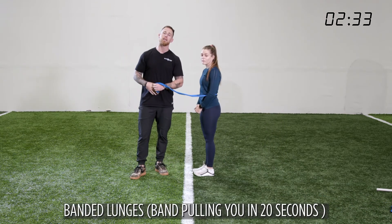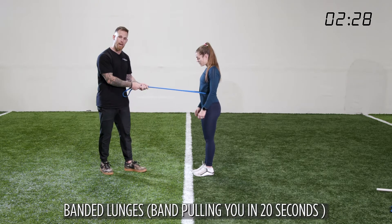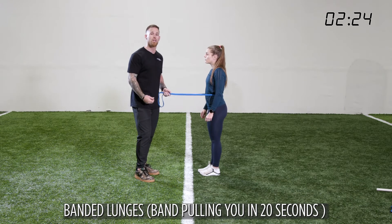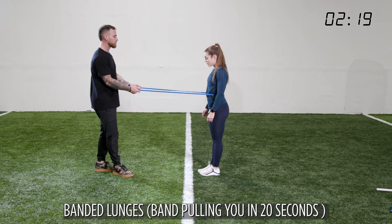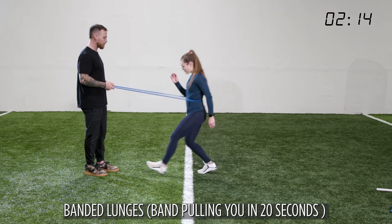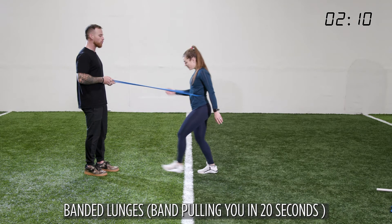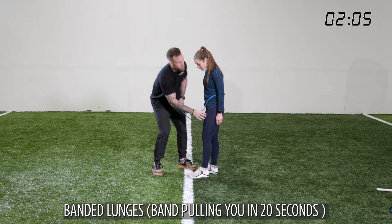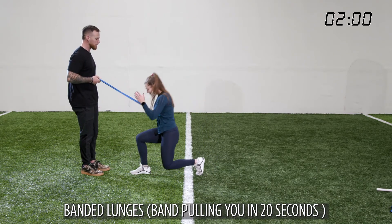Our next exercise is a banded lunge. Overspeed in the performance world means she's going to be faster on the way down, so she has to push the ground away with her quad and her patella. Deceleration happens every time you go down steps, so we like to train that in a very good fashion. She's going to go down and push the ground away from herself every single time through the patella and the quad. If you don't know what the patella is, it's that big tendon in the middle of the knee which goes up into the quad — think about pushing the ground away from you.